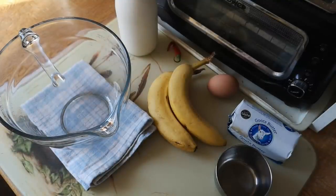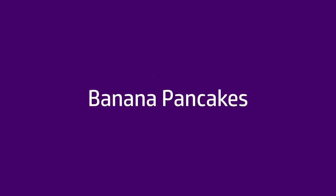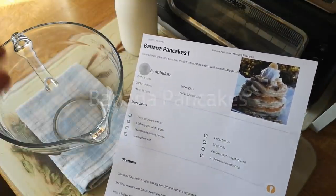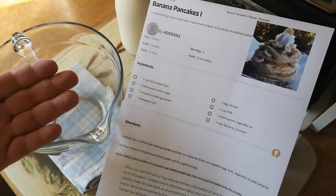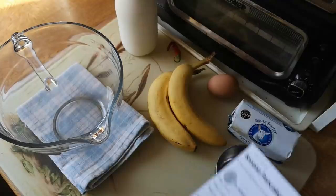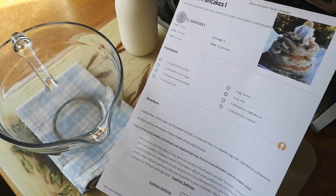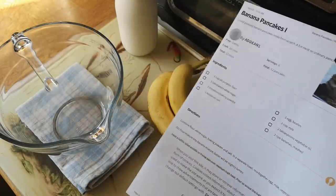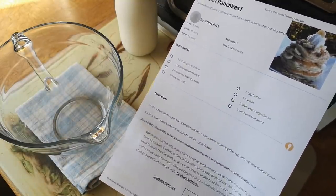Today I'm going to take a popular online recipe for banana pancakes and kind of just alter it a bit. The recipe I'll be using is this one from allrecipes.com — banana pancakes. It's a very straightforward scotch pancake or American pancake style recipe, and we will follow it more or less, but I'm going to make a few changes based on ingredients I happen to have available.